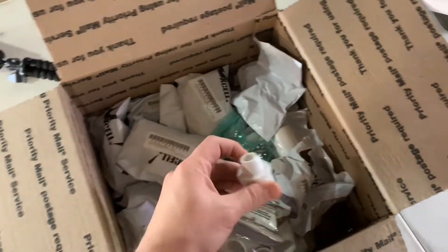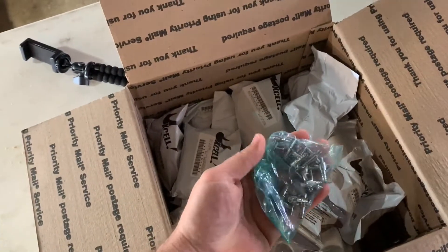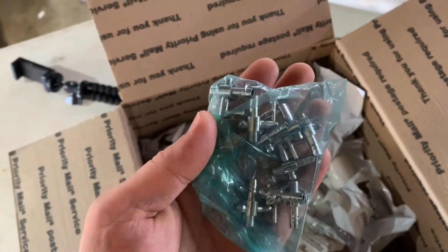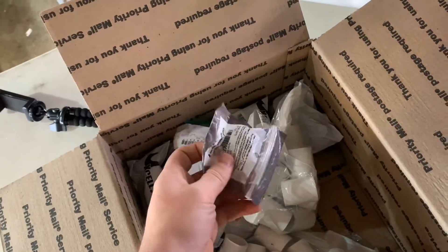I got a whole bunch of parts here from the hardware store. These are self-tapping valves. You can get them from Amazon or Ken's Fish or Jemco. Lots of little connectors and doodads.